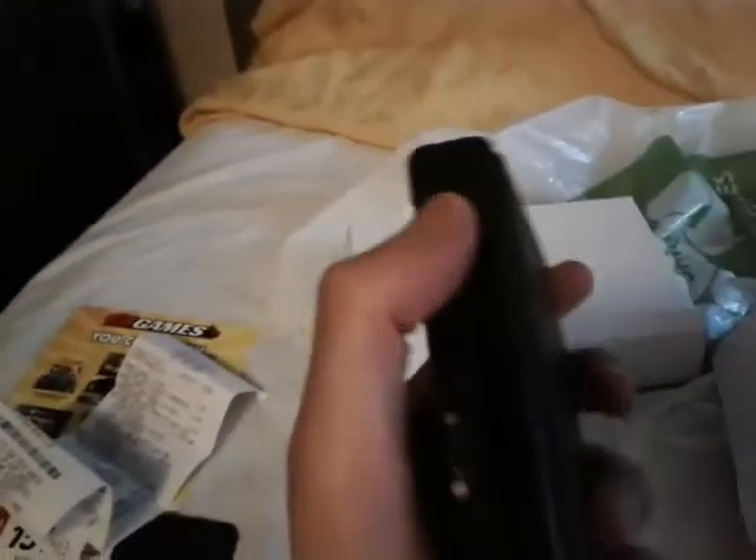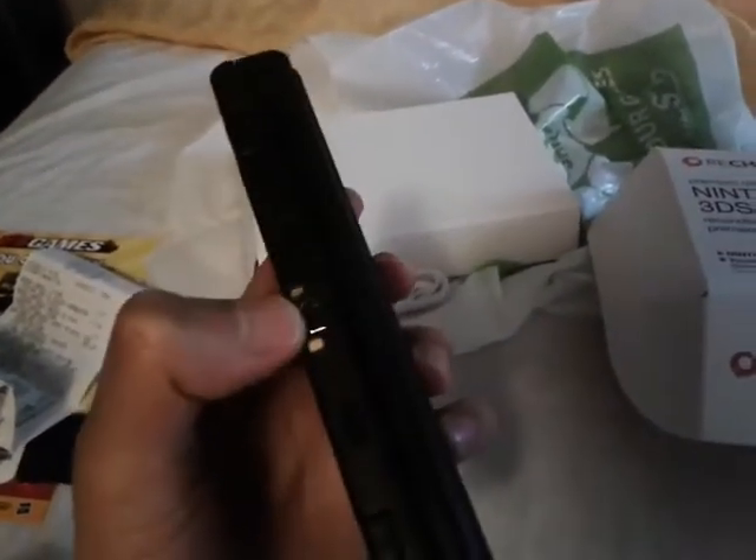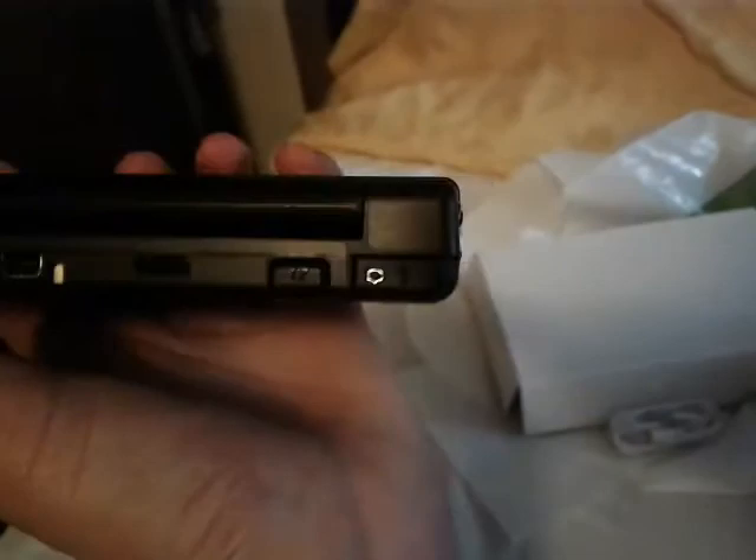Now looking at the other parts of the unit, not really much. We have the power button, the socket in the center, and the two extra buttons — I know it's a bit hard to see because it's black. And it also has the IR port still. I'm surprised they kept that in considering there's Amiibo support. Then again, Skylanders is a thing.